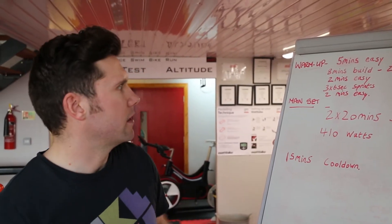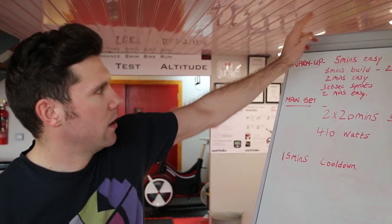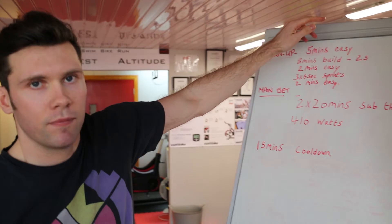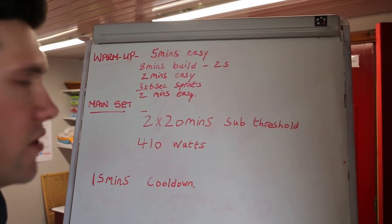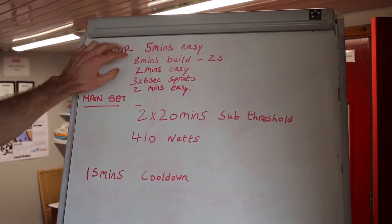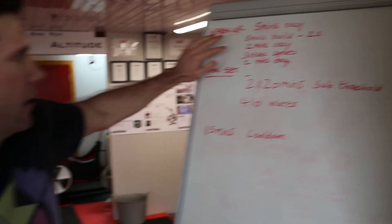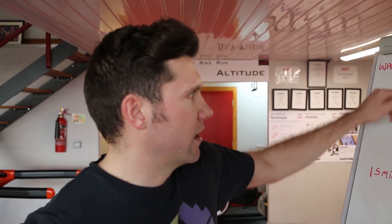Today's session is a TTE warmup, 20 minutes total. I'm going to do 5 minutes easy, then 8 minutes progressive build through my zones, finishing at zone 5 — about 500 watts for the last 20 seconds. Then 2 minutes easy, followed by 3-6 second accelerations, sprint efforts with short recoveries between them, then 2 minutes easy — and that's 20 minutes gone.